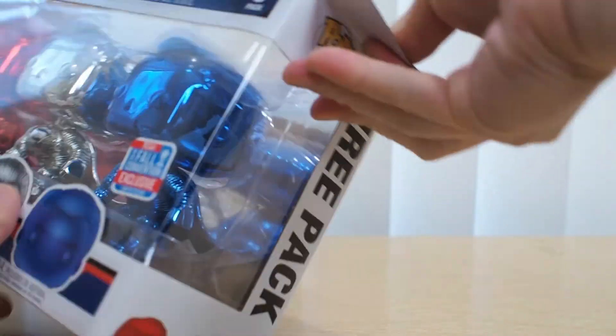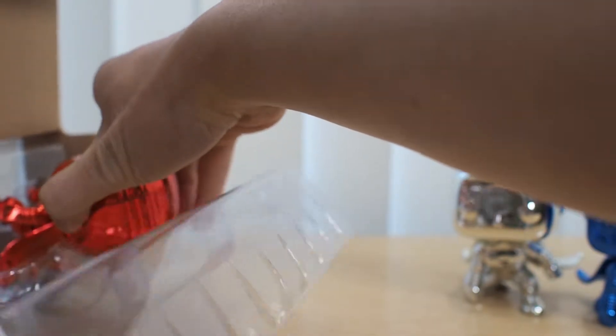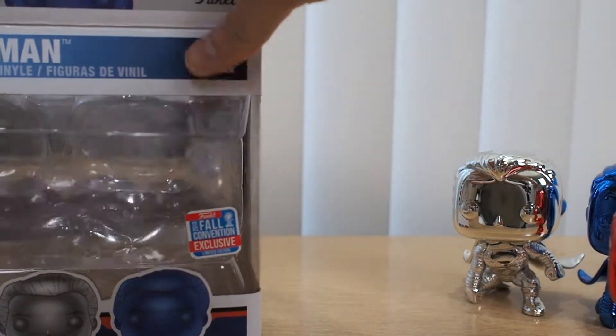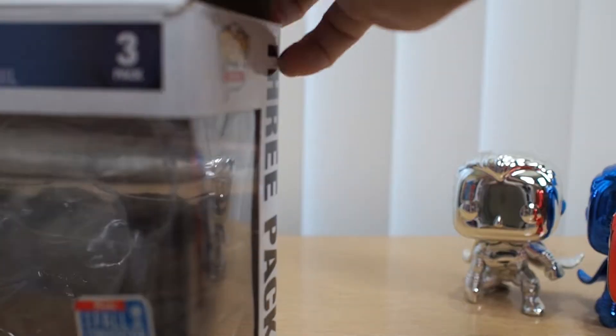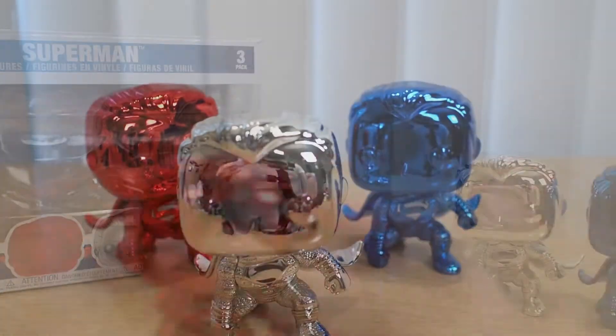As usual it comes with an inner plastic packaging — gotta be careful. It's actually pretty light. Whoa, is it metal? Probably not. I wish it was die-cast. It's pretty cool though, so I'll put it neatly back. I always hated these things — they don't close properly — so we'll put this to the side.